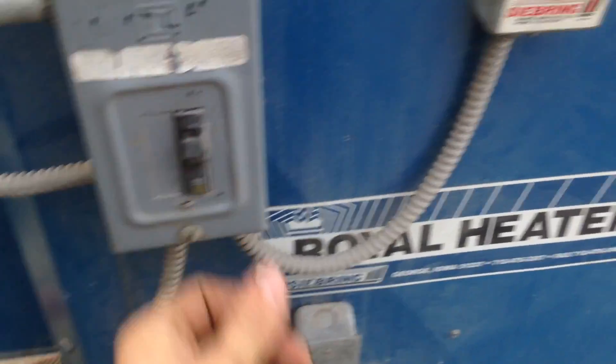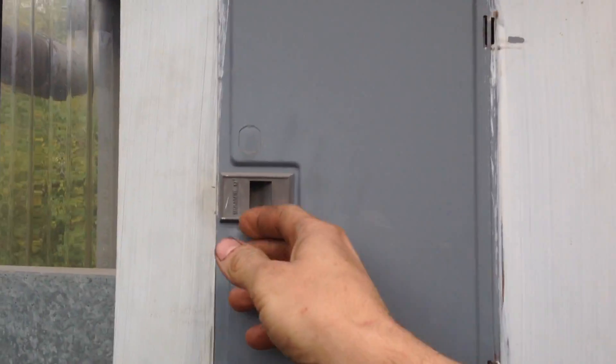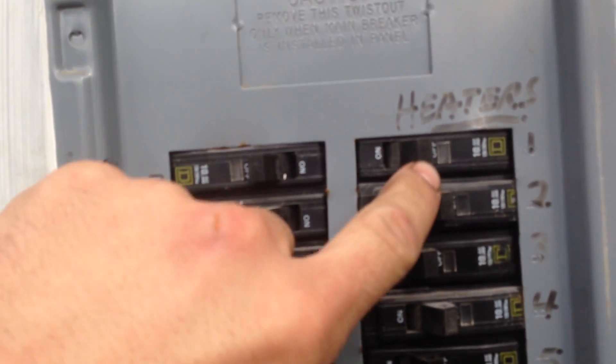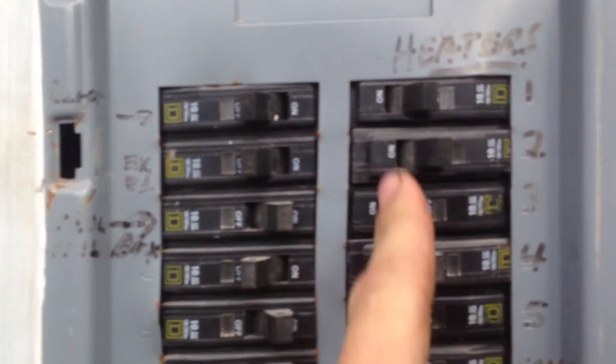The trigger breaker might be off — let's go check the trigger breaker. Okay yeah, all the breakers are off, that's why. So let's do this.